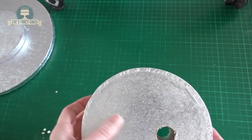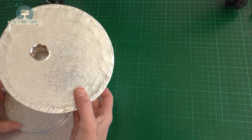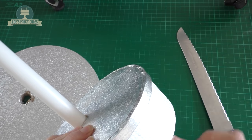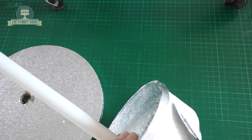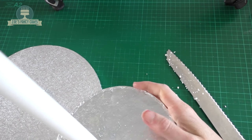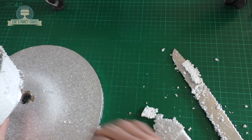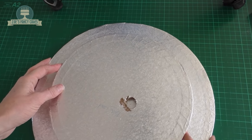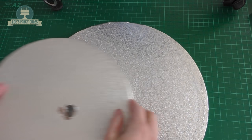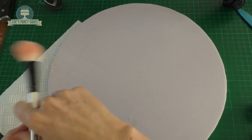I've started with my big baseboard and drilled a hole the same thickness as my cake dowel. I've got a six inch polystyrene dummy and also a six inch cake drum, and I've drilled through both of those. I've gone slightly off-center because I want the skirt to be bigger at one side than the other. I've also added a slightly smaller cake drum to the bottom with the same hole drilled through.